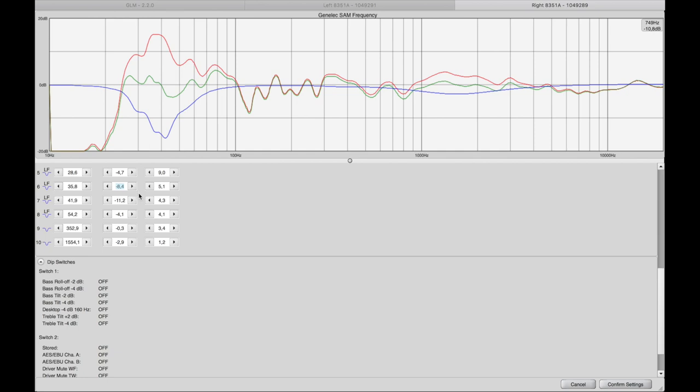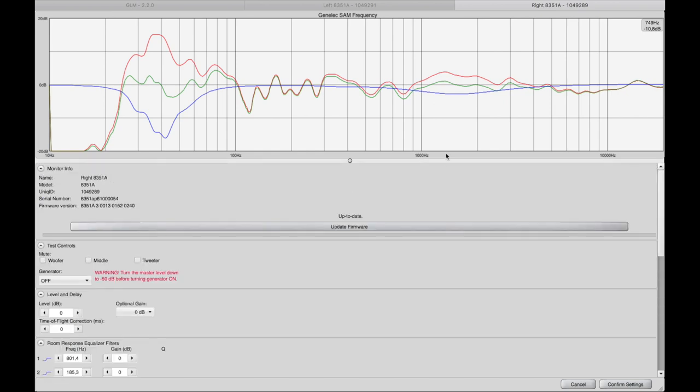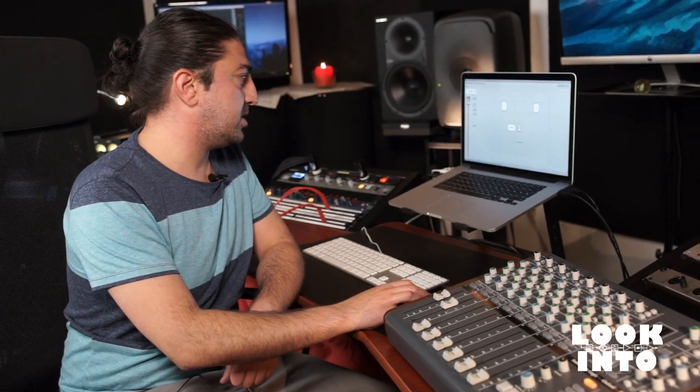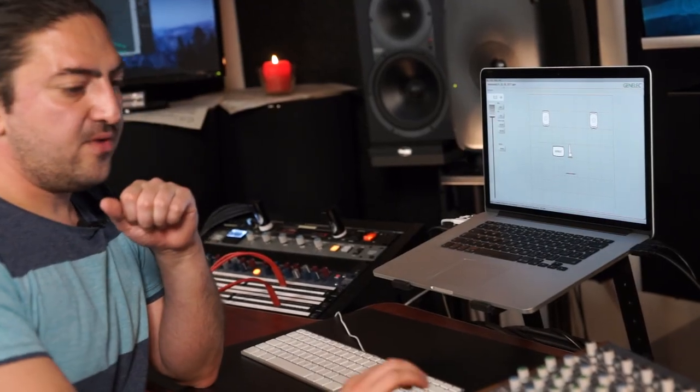You can actually have a detailed view of all of the filters that have been applied. If you want, you can tweak these settings. But for most people, this is just the best possible optimization you can do in your room. What else can we do with the GLM on top of that? We can set up two different monitoring levels, which is very useful. Another very nice feature of the GLM kit — when the microphone is connected — is that you can always have an accurate reading of the dB SPL. Something very, very useful.